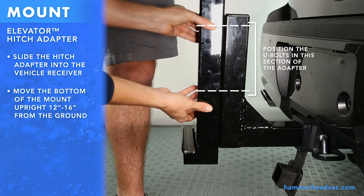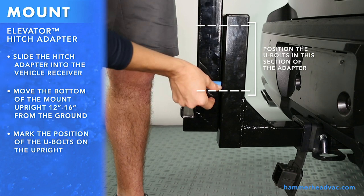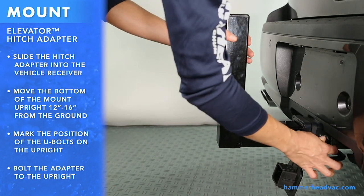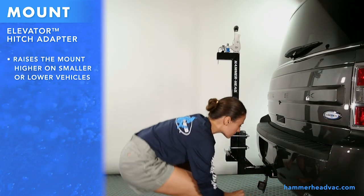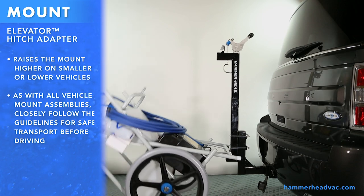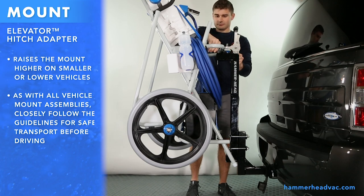Move the upright to the desired position and mark the position of the U-bolts. Remove the elevator hitch adapter and bolt it to the mount upright. The elevator adapter allows for more ground clearance on smaller or lower vehicles. As with all vehicle mount assembly installations, follow the guidelines for safe transport before driving. Make sure the clamp is fully locked and always use the safety pin.